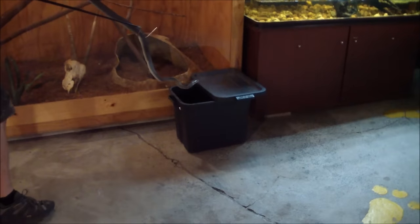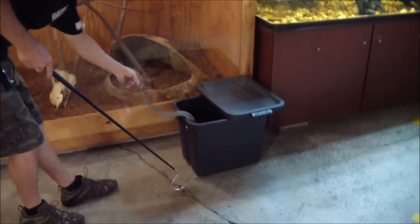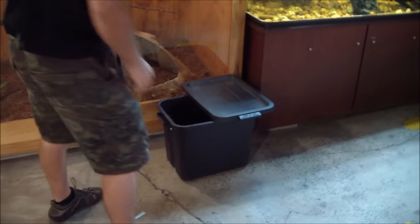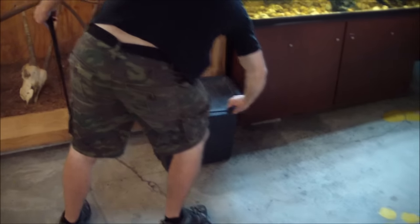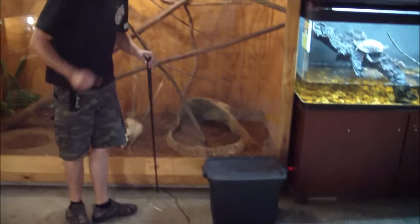We're going to get you back in the cage now, if you just want to dip in there. He's just going to stay down there — doesn't want any confrontation.